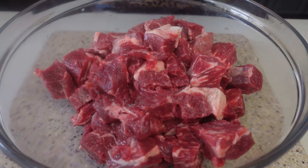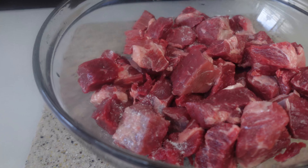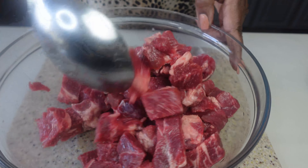We want to make sure we season this meat with salt. Mix it really well. In fact, we want to generously season. Add a little more salt just to make sure we are going to have good flavor on the meat.